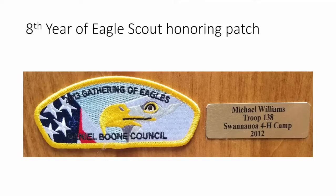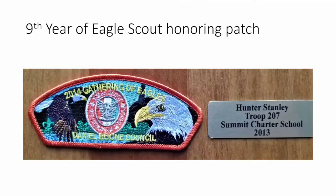The eighth year features an eagle head with a flag, and Michael Williams won the award doing a big project at the 4-H camp. The ninth year also has an eagle head plus an eagle in flight on the left side, with 'Gathering of Eagles' still across the top and the eagle patch in the middle. Hunter Stanley won by building a huge scoreboard for his school's sports field at Summit Charter School.